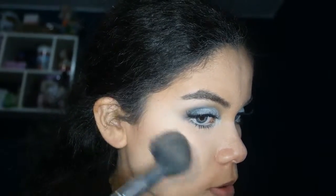For blush, I'm going to use this blush called Botic. It's just like a baby pink with a little bit of shimmer — nothing too dramatic. I'm just going to pop it on my cheeks.